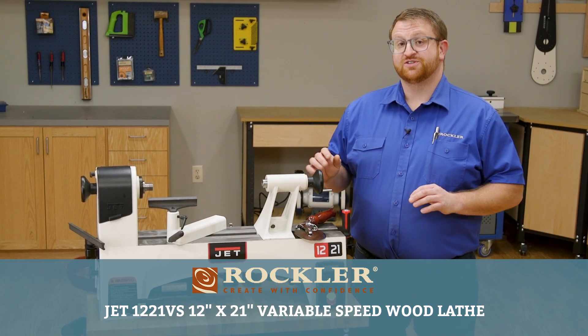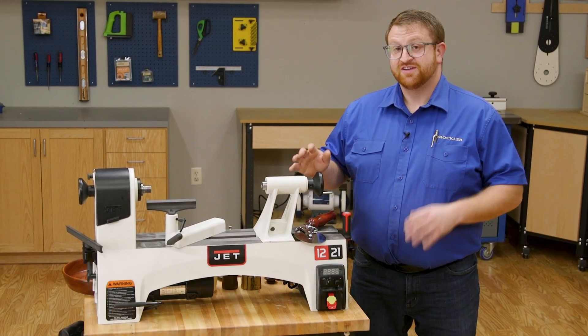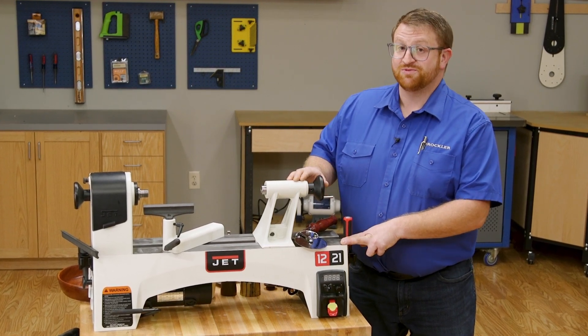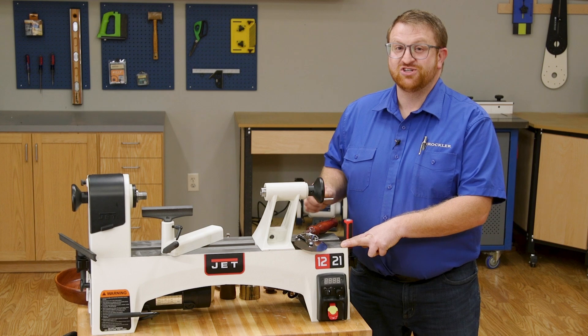You don't need a large shop or a lot of tools to make great woodworking projects or gifts. A small or medium sized lathe like this JET 1221 variable speed lathe is a gift making machine.